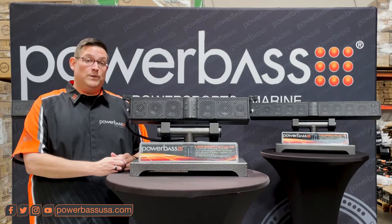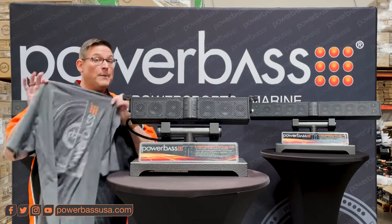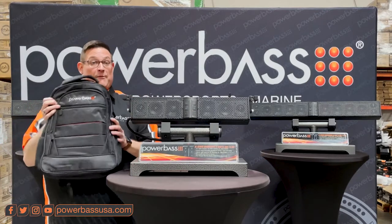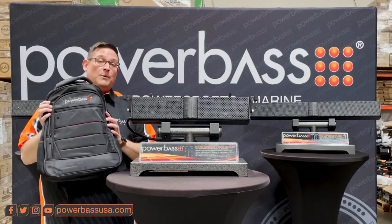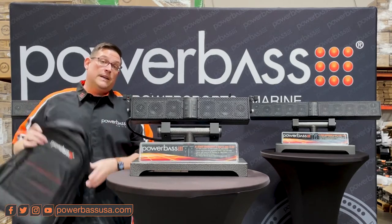Also on our YouTube channel, be sure to subscribe and comment for your chance to win a PowerBase t-shirt and a backpack full of PowerBase goodies. We're going to pick a random winner soon, so be sure to comment, subscribe, and follow us.